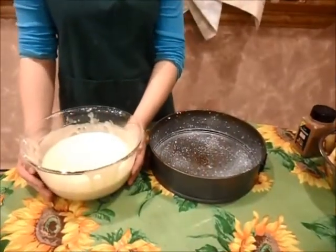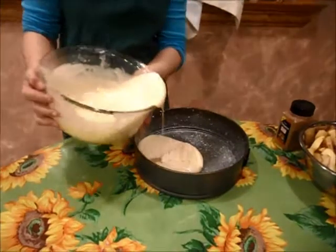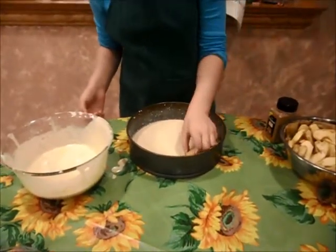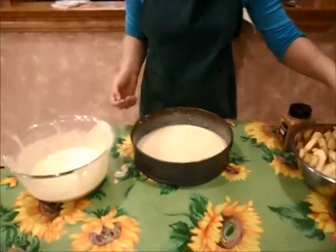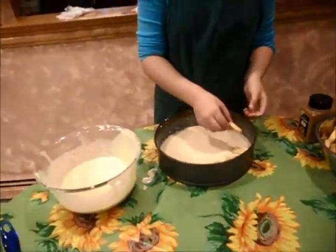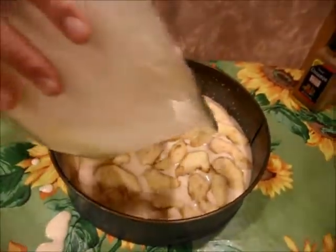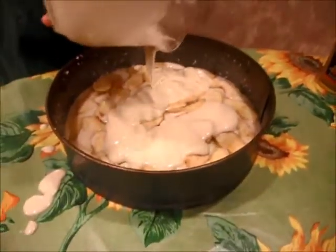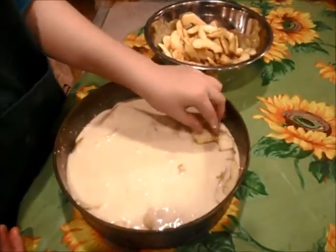Now it's time to put the dough into the pan. Put half of the dough into the pan. Now we put one layer of apple slices. Now we put the rest of the dough in slowly.